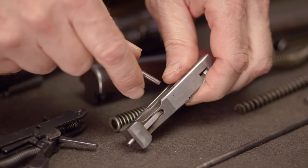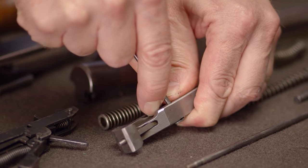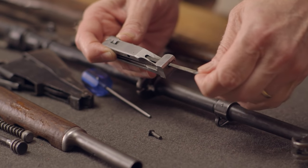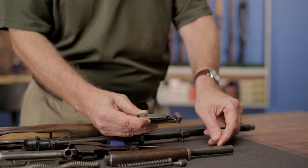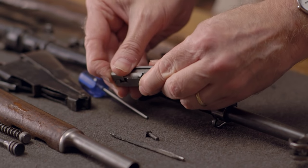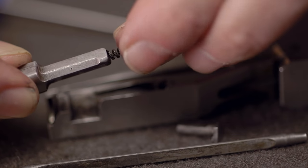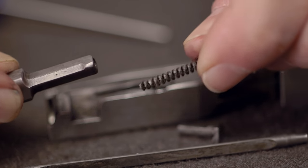Lastly, we'll disassemble the bolt. You'll want to use a 1 1/8 inch punch to remove the firing pin retainer. Then take the firing pin out of the rear, push the extractor rearward, and pivot it away from the bolt. The last step is to take the spring out of the extractor.